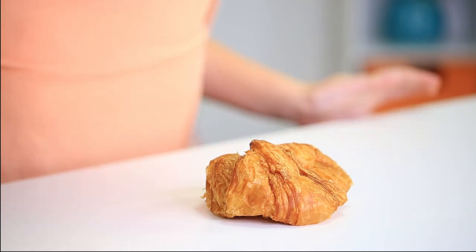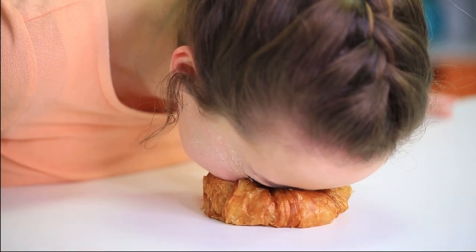And now it's time for the croissant. This is going to be messy. All right, let's go. Ew!